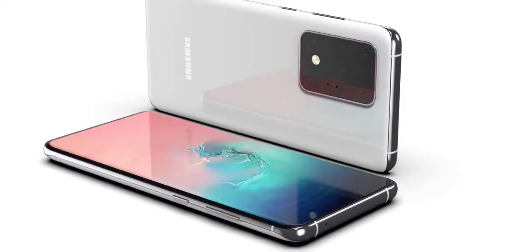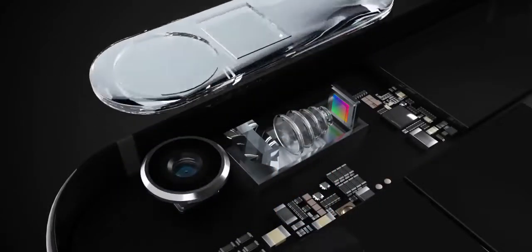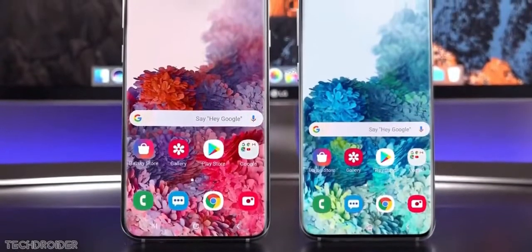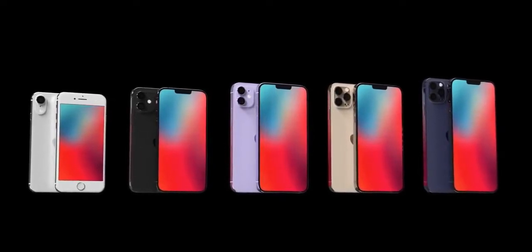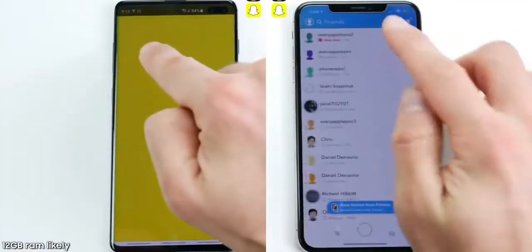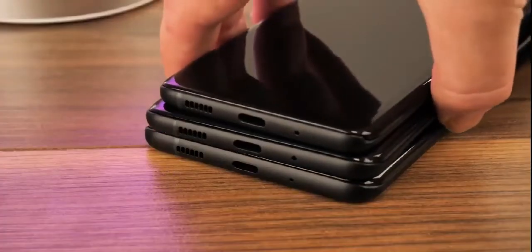By choosing not to follow up on last year's Galaxy S10e with a flat-screened and affordable member of the Galaxy S20 family, Samsung risks making it even harder for consumers to distinguish between three exceedingly similar high-end phones. The regular S20 is expected to sport a significantly smaller curved display than the S20 Plus and S20 Ultra giants. According to a new rumor started by Max Weinbach on Twitter, a small but very important difference is to be expected in the build quality department as well.